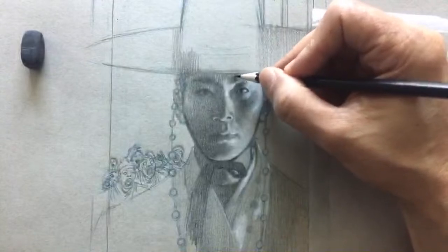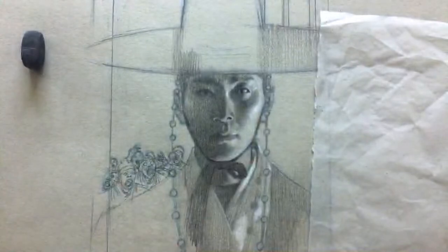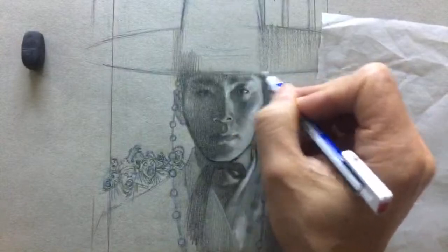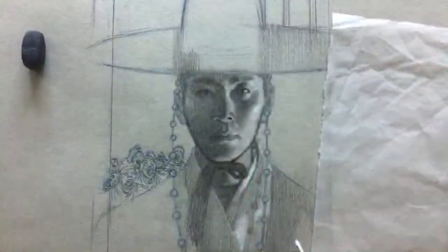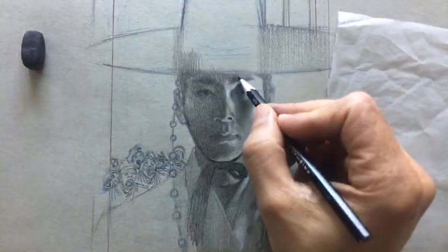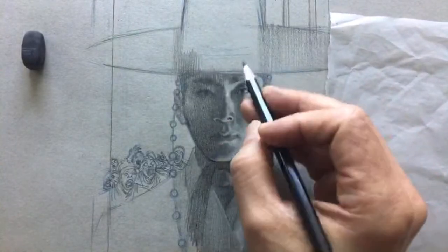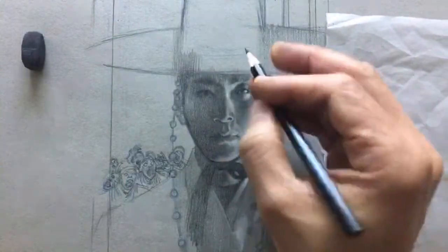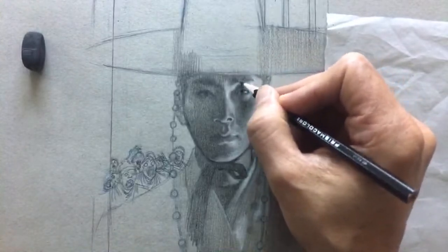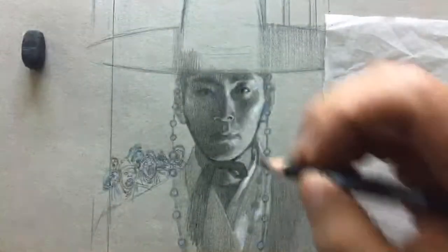An interesting thing happening here: the rim of the hat he's wearing is actually catching light because it's lit from underneath. So the rim of the light is brighter than the forehead in this area. Tip number one is to establish the range of contrast.